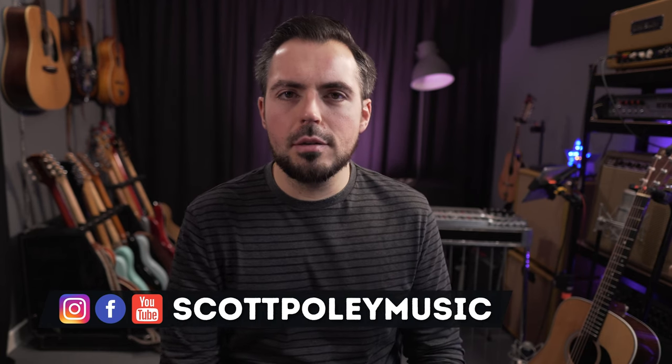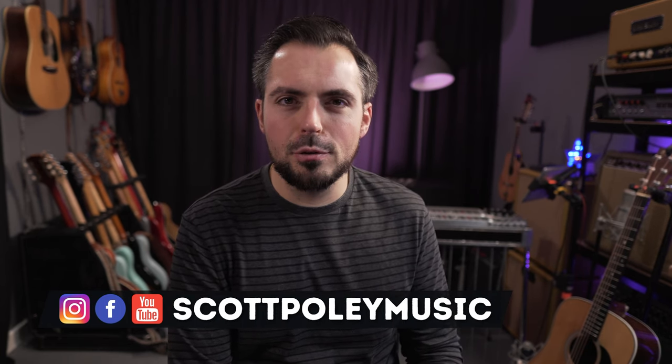Hey guys, Scott Poli here. I am a session guitarist and pedal steel player. I also produce and write music. In this video I've enlisted my favourite guitar repairman Phil Orme from Doghouse Guitar Repairs to show you how to intonate your guitar. The same principles apply whether you play electric guitar, bass guitar, or acoustic guitar. It's just a little more tricky on an acoustic. He's going to show you on this brilliant little Harley Benton Stratocaster style guitar that I bought very cheaply.